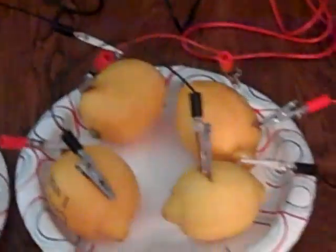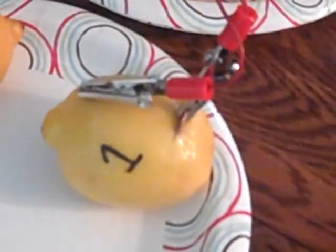As you can see, we have placed six lemons out on two plates. We placed a penny on one side of the lemon and a galvanized nail on the other side. The penny is the positive, and the nail is the negative.